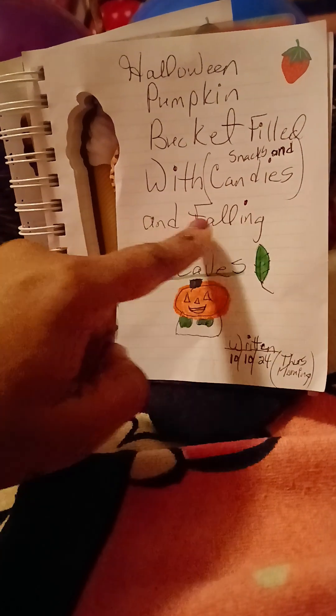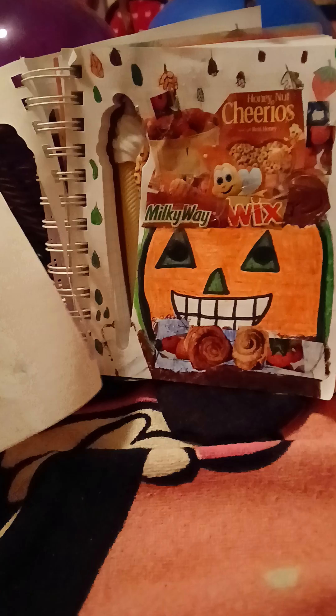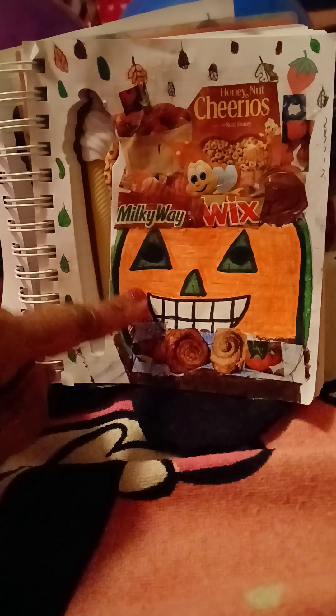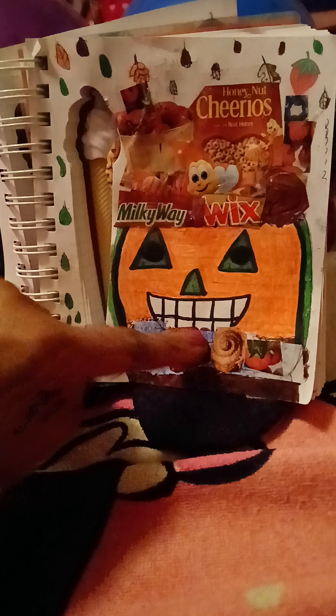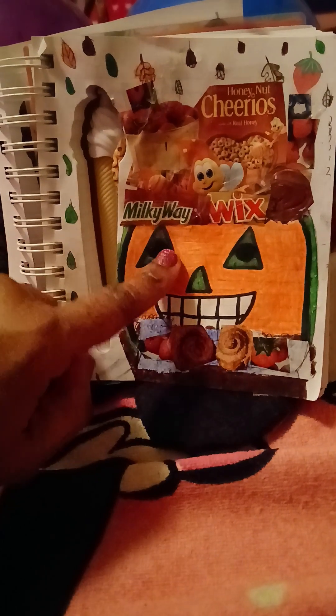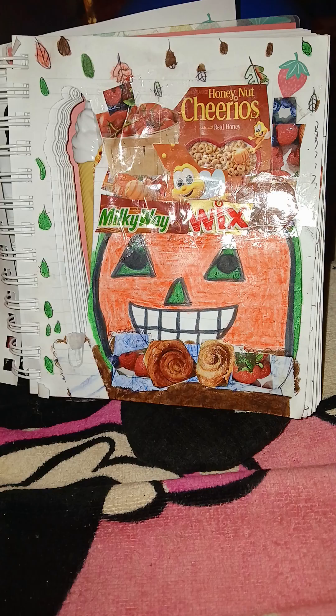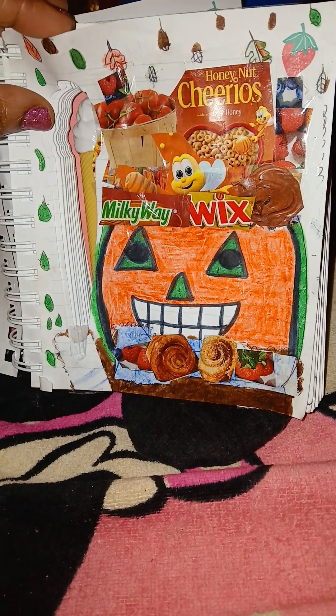This is a Halloween pumpkin bucket filled with snacks, candies, and falling leaves. This is the Halloween pumpkin bucket that I drew and created early this morning, and these are all the fun snacks inside.